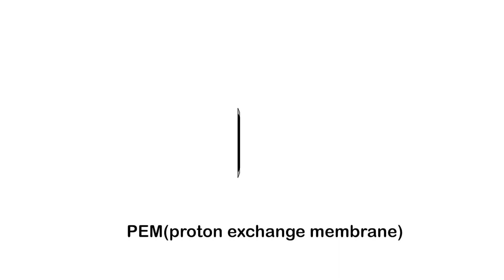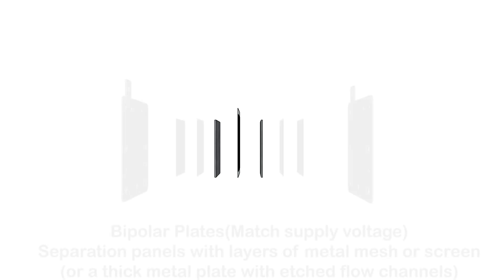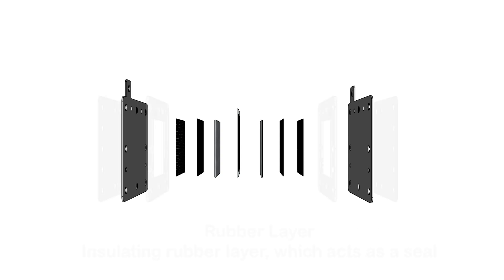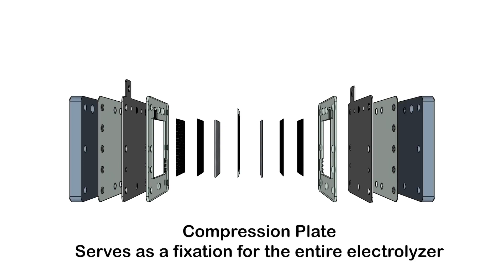This is the PEM proton exchange membrane. This is the GDL gas diffusion layer, which ensures efficient transfer of liquids and gases. Bipolar plates match supply voltage — separation panels with layers of metal mesh or screen, or a thick metal plate with etched flow channels. The rubber layer is an insulating rubber layer which acts as a seal. The compression plate serves as a fixation for the entire electrolyzer.